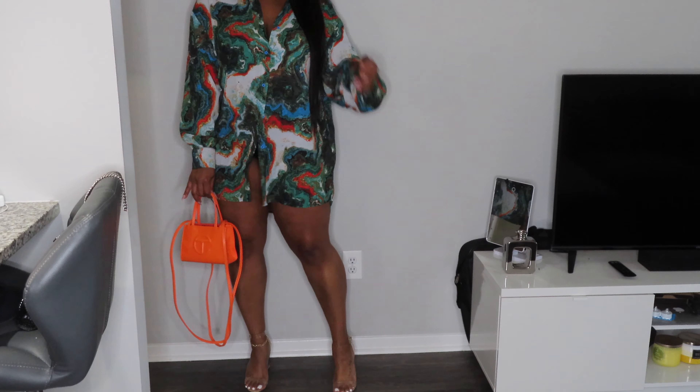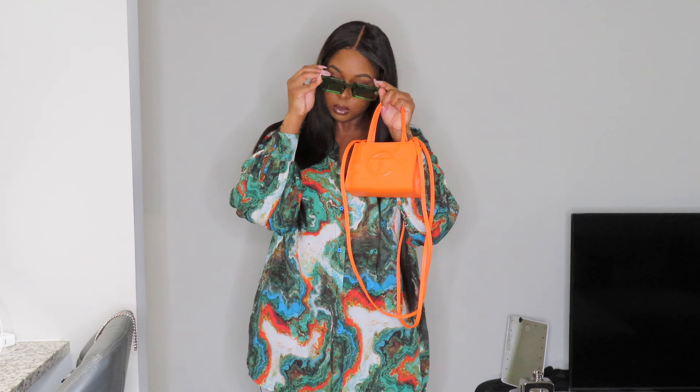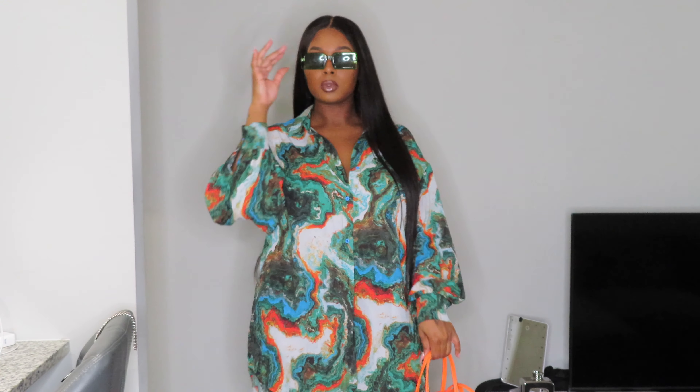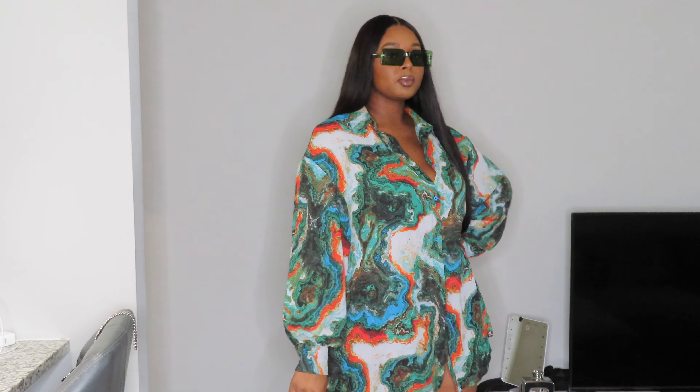Also, if you have black heels — like those black single-sole heels — I think those would be cute as well. I honestly just don't have any right now. To finish it off, I put on my green sunglasses. I love these glasses — you'll notice I wear these a lot. I have them in a different color too, but the green ones stand out all the time and always get the job done.